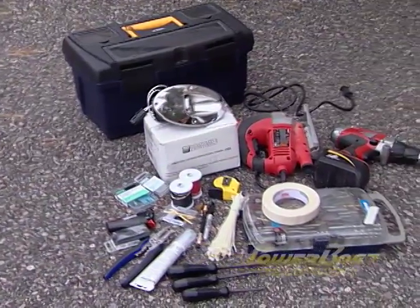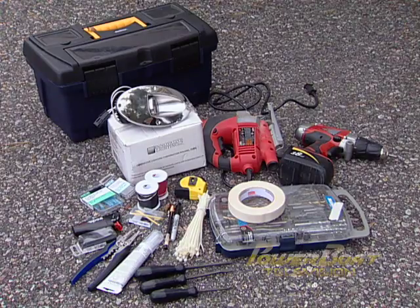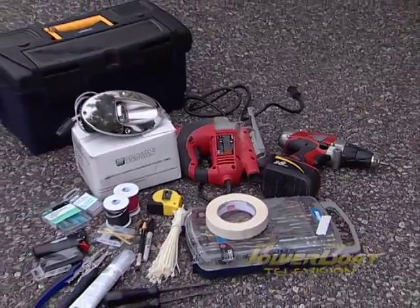The supplies and tools needed to install the lights are fairly basic. We selected a set of docking lights from Innovative Lighting and gathered up wire, connectors, sealant, a drill and jigsaw, and assorted hand tools.